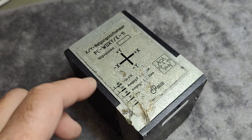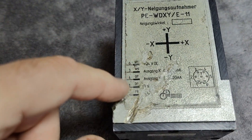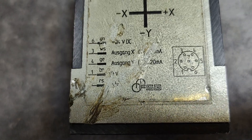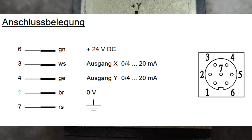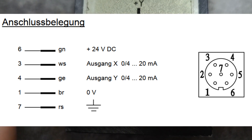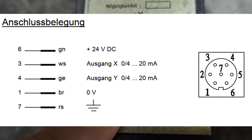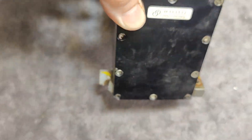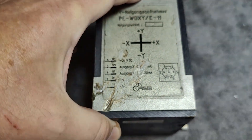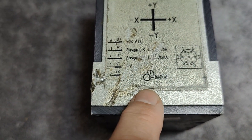I believe this one is analog. We got some four wires here, we got some outputs - X and Y outputs - and they're current outputs. We got 24 volts DC. I can't really make out the rest of the stuff here. And it's from the company FSG, which still exists. It's a German company.